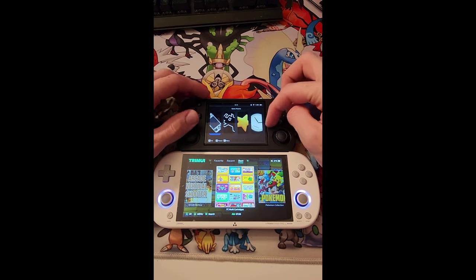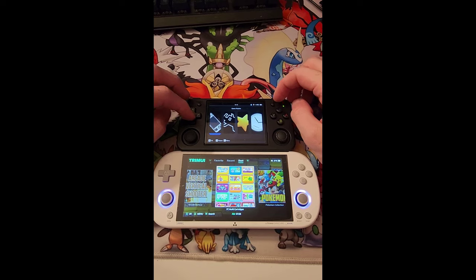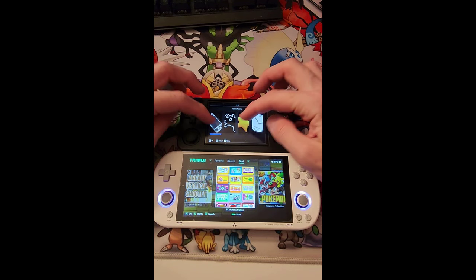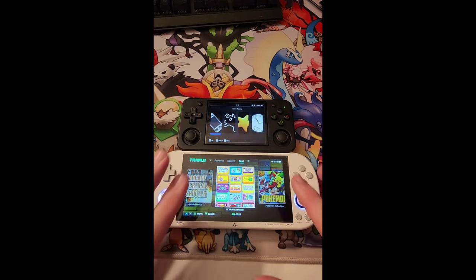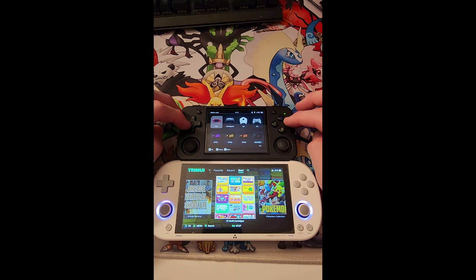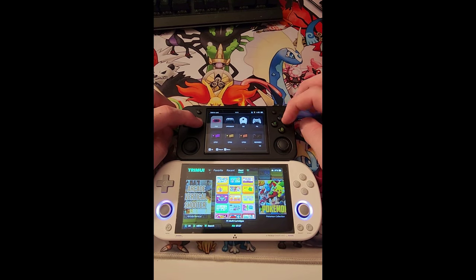You can customize the RG with different operating systems, so that can definitely change. But out of the box, standard, I like the TrimUI's interface a lot better. Let's go ahead and take a look at the consoles available on each.